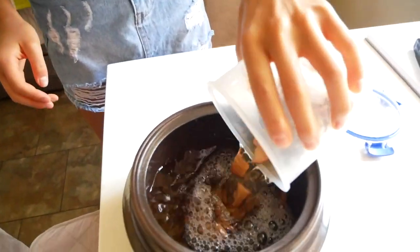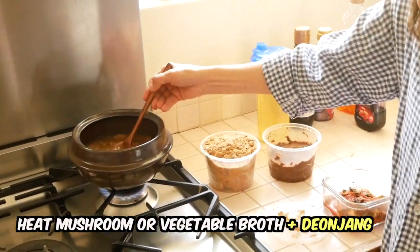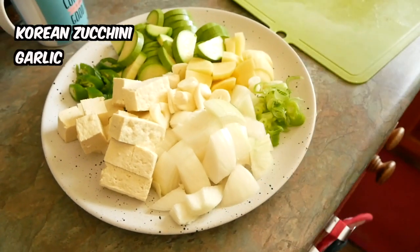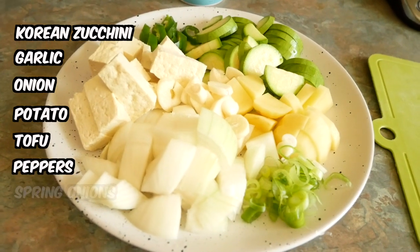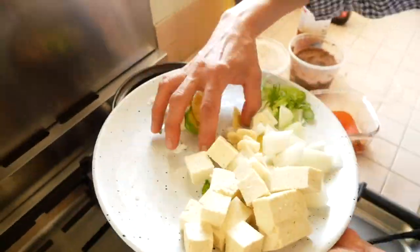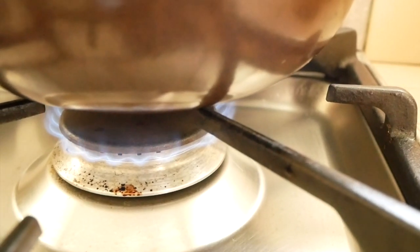Here we have a shiitake broth, and we're going to put the mushrooms in there too. The broth goes onto the stove and Sue is adding some of both the pastes. Then we have some prepped chunky veg — Korean zucchini, garlic, onion, potato. There's also some tofu, peppers, and some spring onion. Then we have some homemade kimchi to add that flavor. And then all the veg goes in except for the tofu and the spring onions, and we put the lid on and let the magic happen.